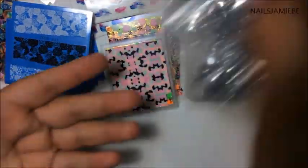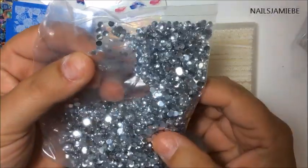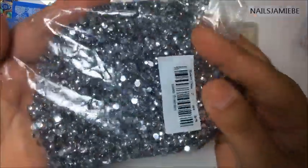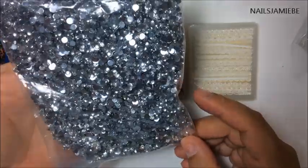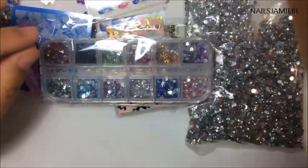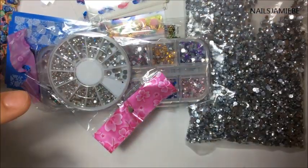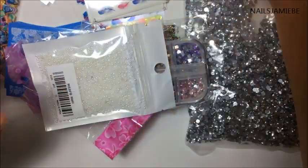I also got these gems — they're actually pretty big rhinestones. But you can still use them, like you just put them all together if you want clusters. They look like they're probably 1mm maybe. I also got another one of these — these ones are the hearts, the colored ones. And I got some of these again that I'll be giving away for a giveaway.